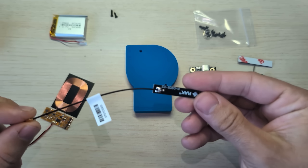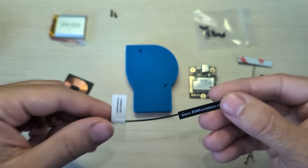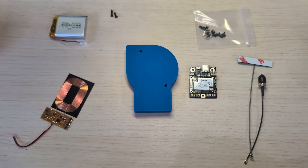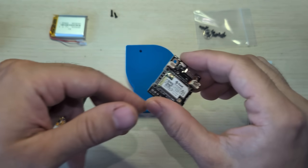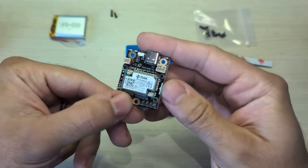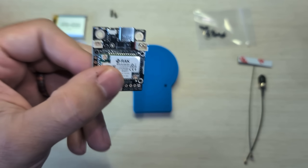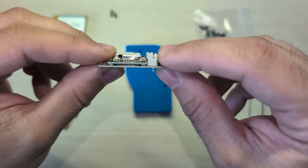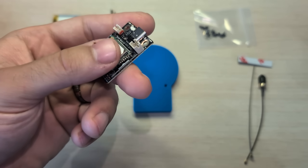We can get rid of this antenna right here. This is a LoRa antenna. We don't need this internal antenna, so we can just throw that aside. The first thing we need to do is prep the RAK4631 board. This battery connector here is just a little too thick compared to everything else, so we're going to trim it.